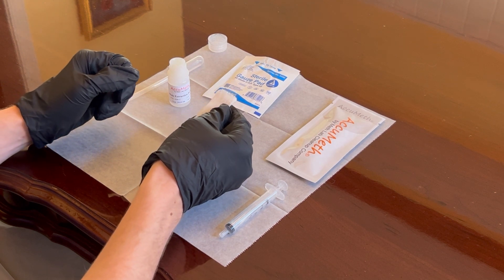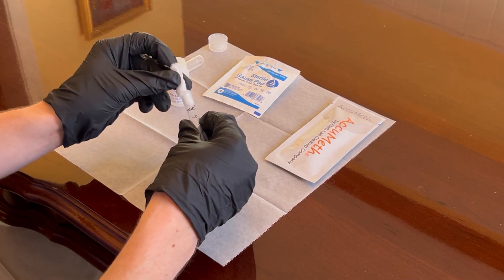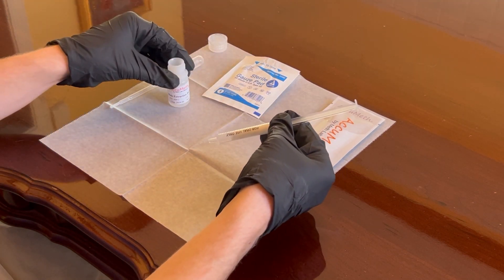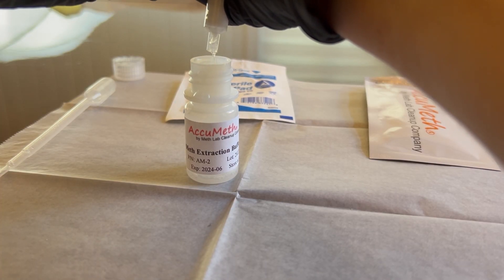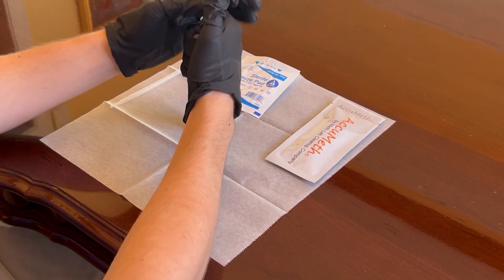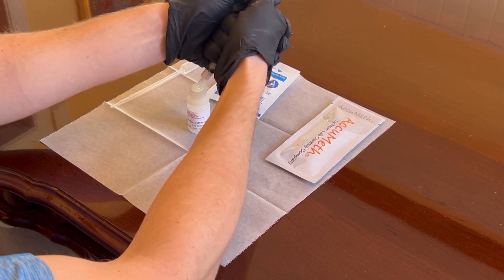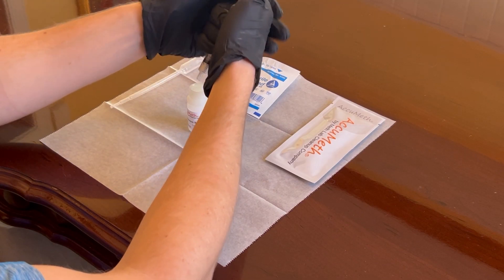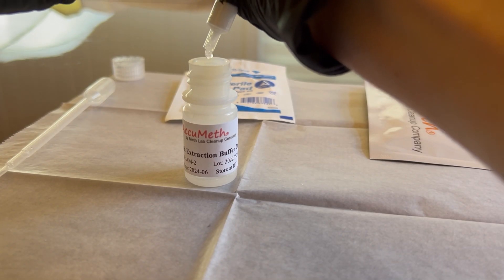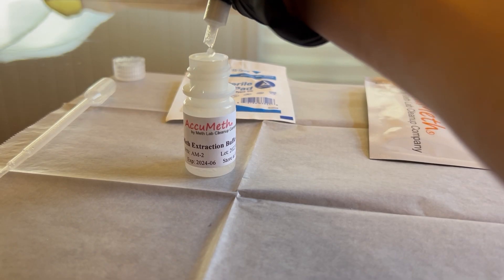Now we can return to our wax paper and test kit. Tightly roll the gauze wipe. Pick up the syringe, remove the plunger from the syringe, and then insert the rolled up gauze wipe slowly down into the syringe barrel. Reinsert the plunger and push down to expel all of the liquid from the gauze wipe into the extraction buffer bottle. Be careful not to spill the sample outside of the bottle or let the bottle tip over — we want to keep the liquid in the buffer bottle. Now draw the expelled liquid back into the syringe by pulling up on the plunger, then push down to expel the liquid back into the buffer bottle. Repeat this a third and final time, drawing up the plunger and then pushing back down to expel the liquid back into the buffer bottle.